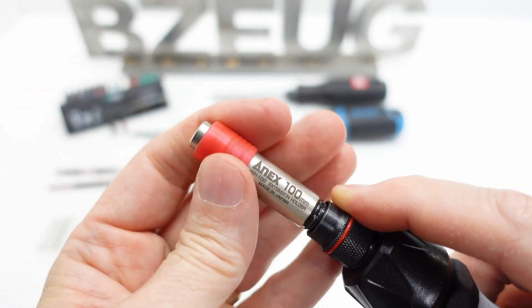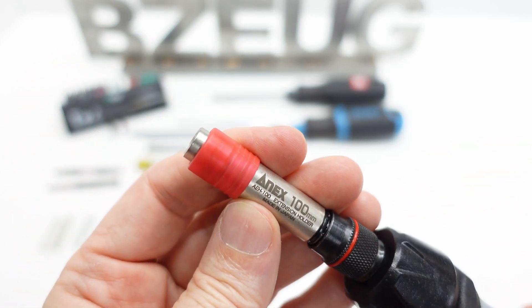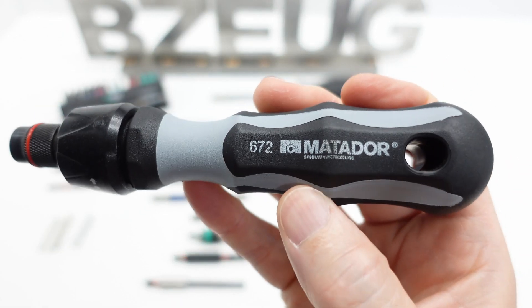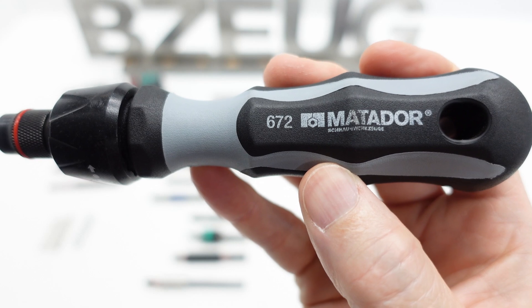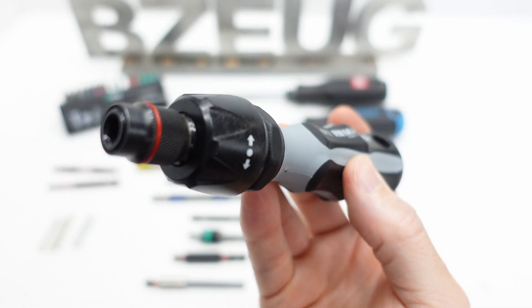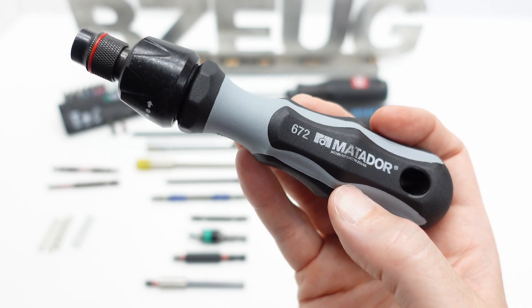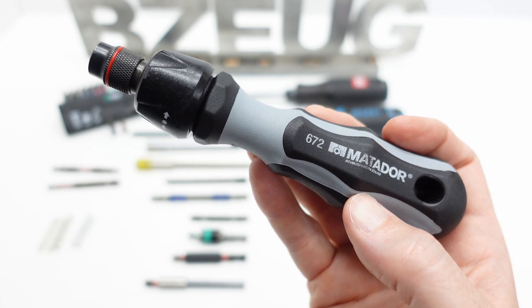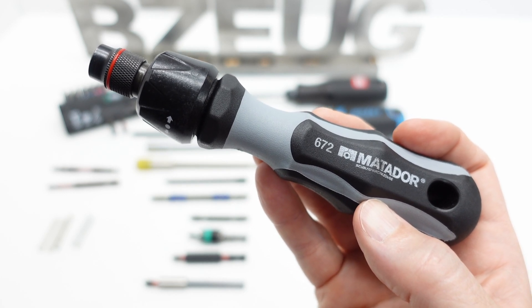Another option for an adapter is this shorter Annex 100 — and here's the wobble; it's a fair amount. So that is a look at the Matador 672 Smooth Ratchet Bit Holder. Typically this is sold in a set with double-ended blades. I'll give you all those affiliate links so you can check it out. Thank you for watching.